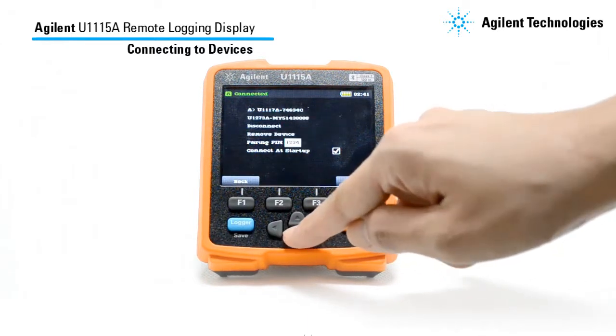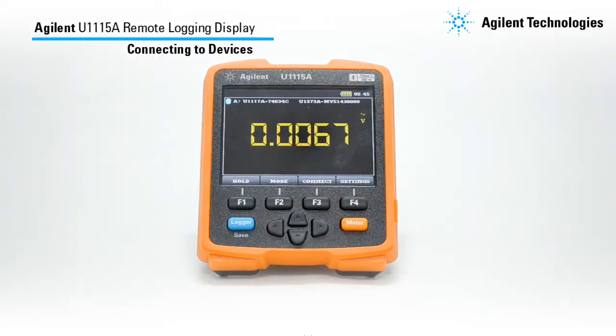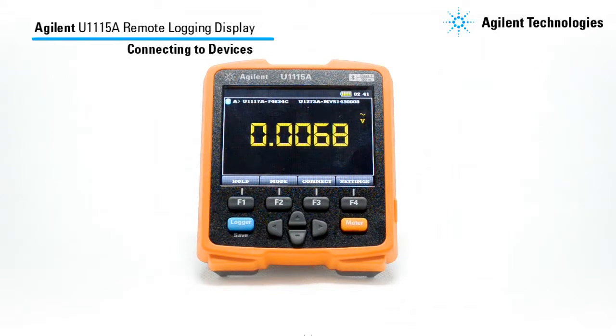Select CONNECT AT STARTUP to set the device to connect on startup. By selecting this option, it will determine the number of meter views. I will just go back to the meter view and as you can see here, we have successfully connected the U1117A Bluetooth adapter to our U1115A. Repeat these steps to connect to the rest of the meters.